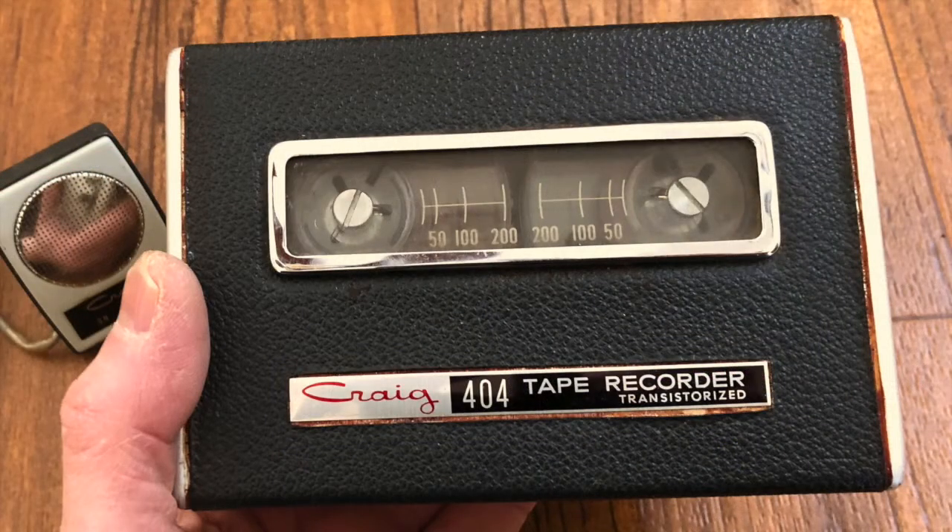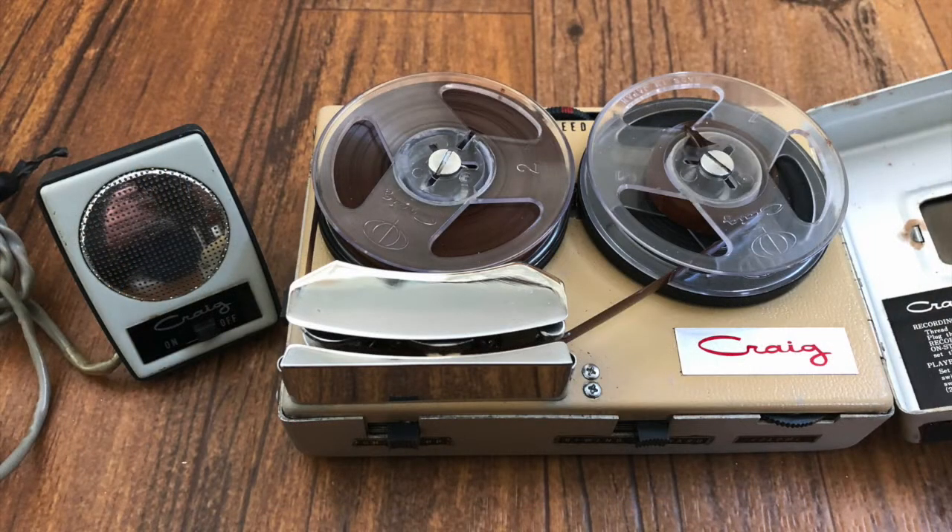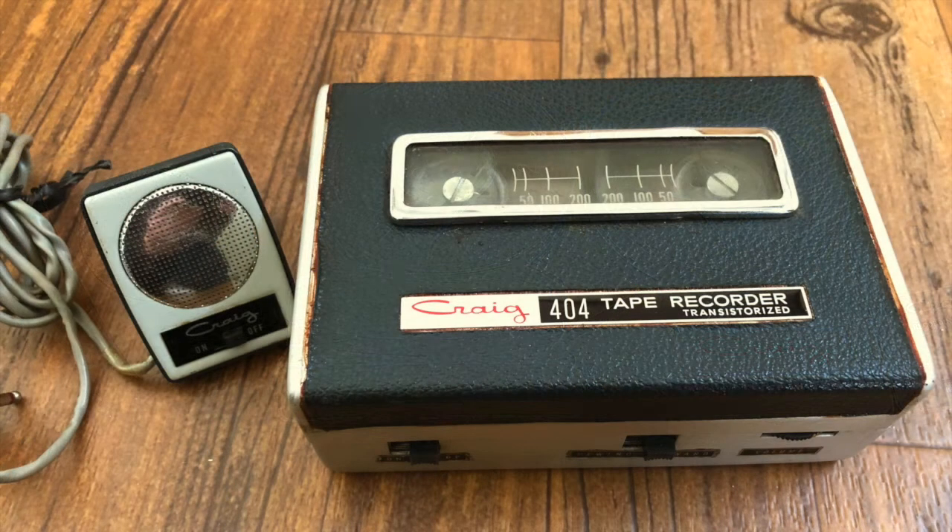As a tape recorder, the Craig 404 was, and is, very limited. Even in the 1960s there were reel-to-reel machines that did a much better job of recording and playing back. It wasn't long after this machine came out that inexpensive cassette machines could beat it in size and performance. Nevertheless, the Craig 404 and other rim drive tape recorders have one thing going for them — they sure are cool. I hope you enjoyed this video. If you did, please consider giving me a thumbs up and subscribing to Mr. Brown's Basement for more interesting and unusual videos.